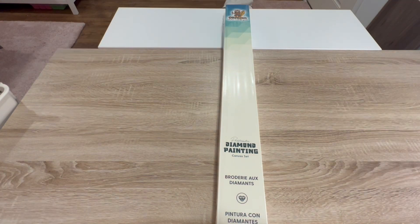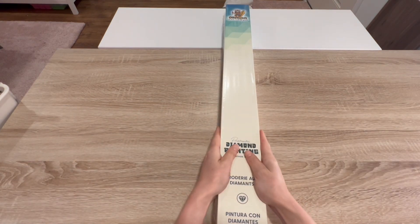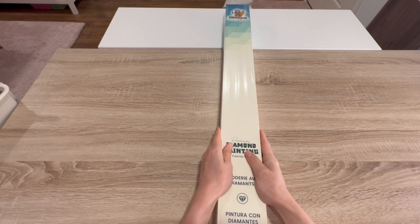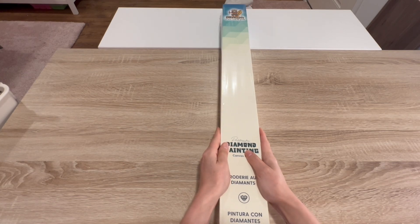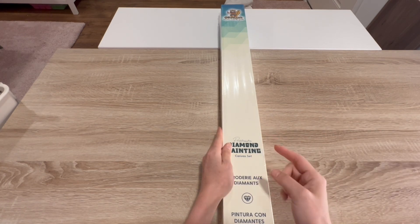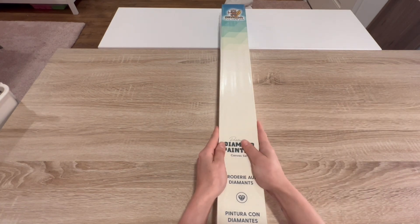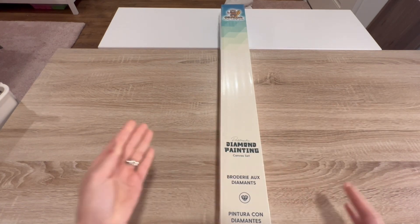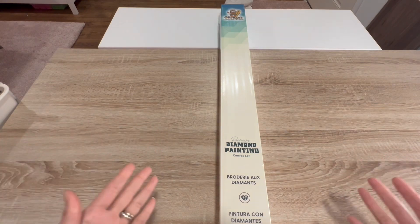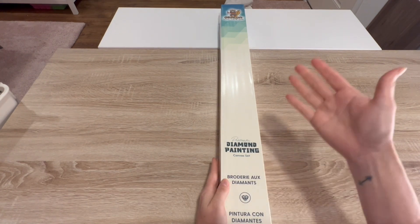Hello, shiny happy people! Welcome to Kimba's Crafts. My name is Kim. If you're new here, welcome! If you're returning, welcome back — love you! We are here with another Orloa sneak peek. I'm very excited about this one. The release is going to be on Monday, October 2nd, so you will be able to get this canvas then. I want to thank Orloa for sending me this product to show you guys.